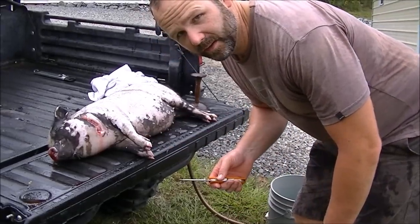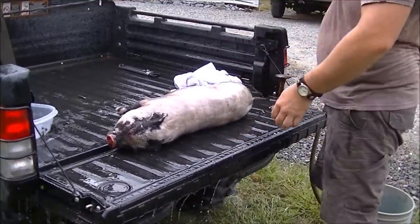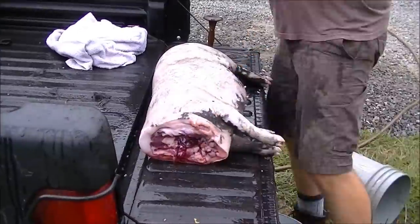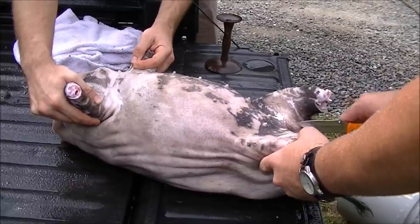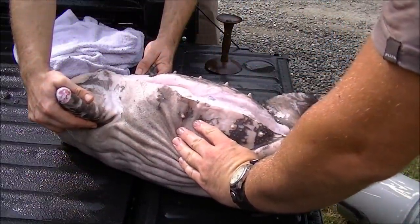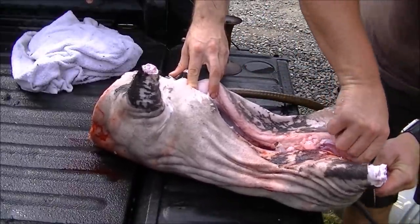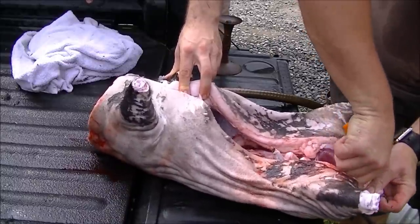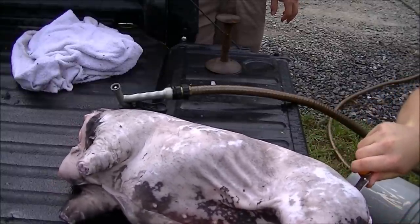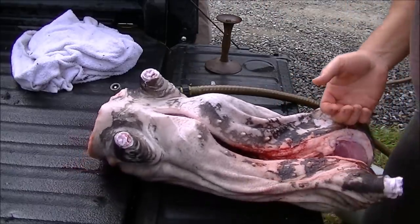At this point we're going to go ahead and gut the hog and take the feet off and kind of quarter it up a little bit. We got him pretty clean. Again this is our Outdoor Edge knife. This type of pig is very fatty. I'm going to go down the center line, get into the abdominal cavity very gently and slowly — we don't want to cut any intestines. Cut out the rectal organs without sacrificing any delicious meat, cut out the tailbone, and out comes the rectum. Nice and clean.